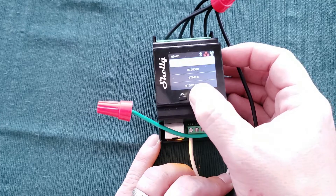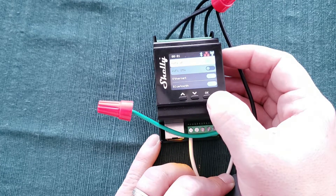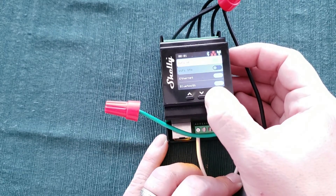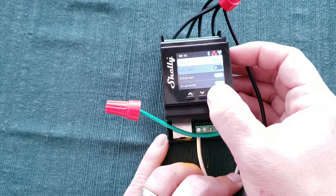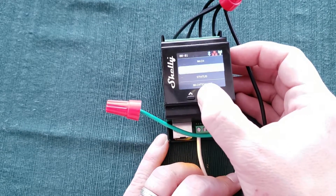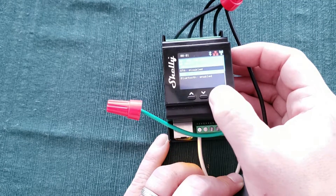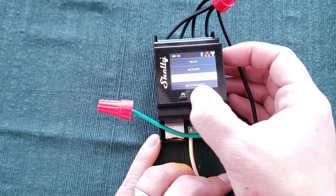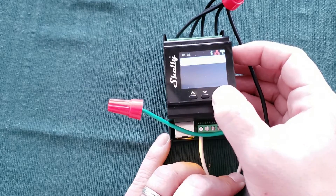As you can see, there is a menu system in here that allows me to set up network settings, turn on and off the Wi-Fi access point, the Bluetooth, and so on. There's a status screen that allows me to see the ad hoc network that's on, if it is on, or what the Wi-Fi looks like that it's connected to along with the IP address. Very useful. Very cool little device.